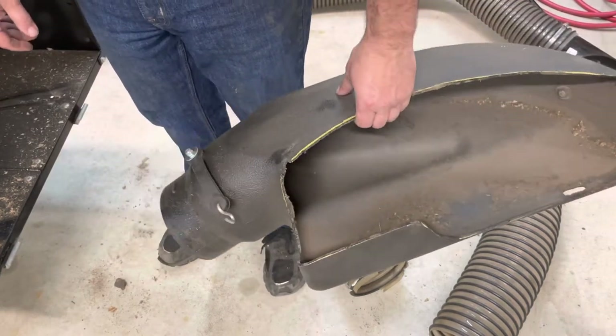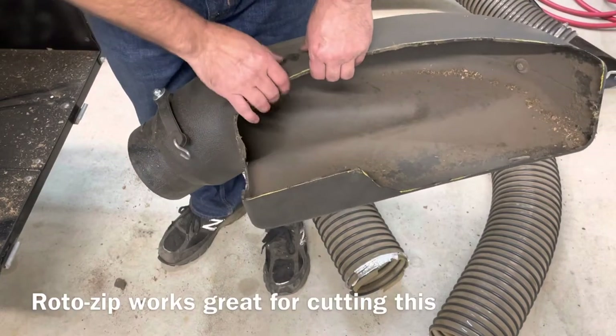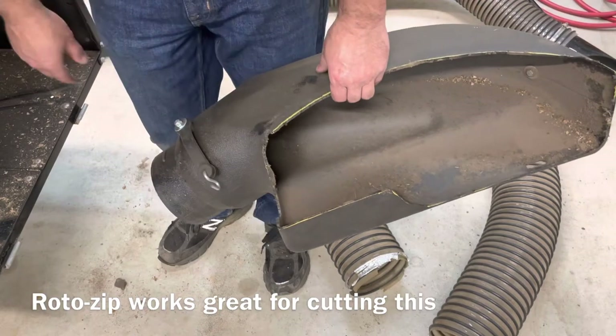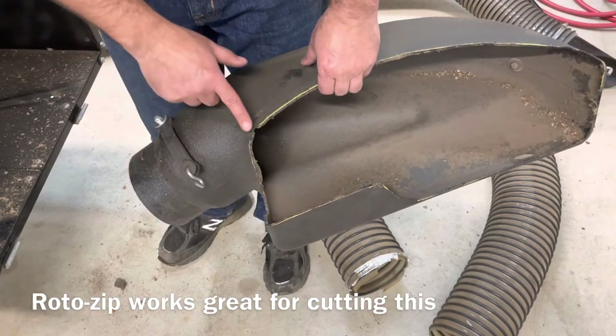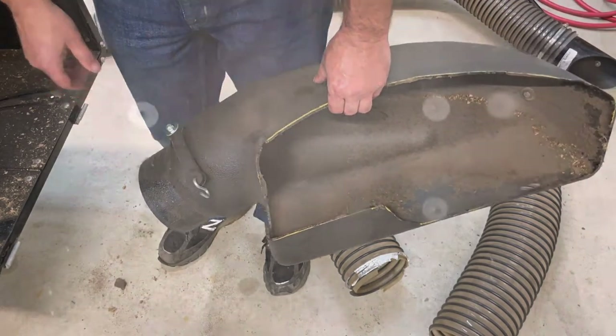Here's the adapter that goes on the deck. They give you a template to cut it. Take your time, read over the instructions — it goes fairly well. Just be patient with it.